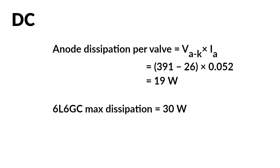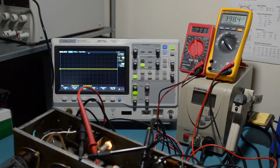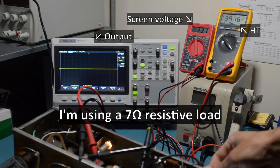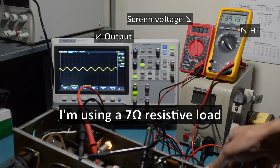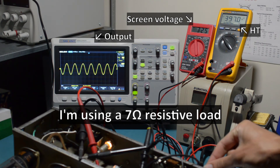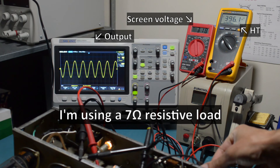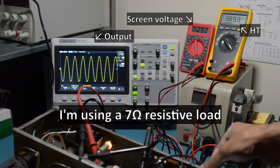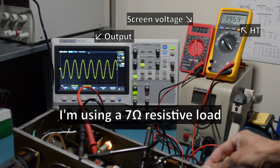Now that I've checked that the bias is okay, it's time to check that the amp — and output transformer of course — is performing correctly under load. For this I'm going to do a series of 1kHz sine wave tests in short bursts. I first want to measure the screen voltage under load. As this amp uses a resistor-capacitor filter rather than a choke-capacitor filter for the screen supply, there'll be some sag of the screen voltage under load. We see that the screen voltage sags to 290 volts, and the HT to 390 volts under load.